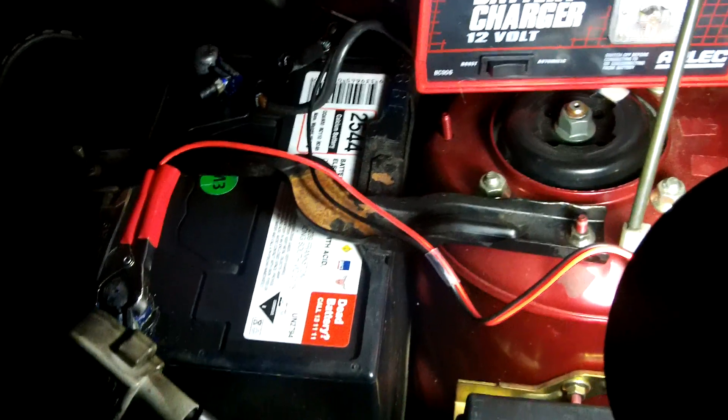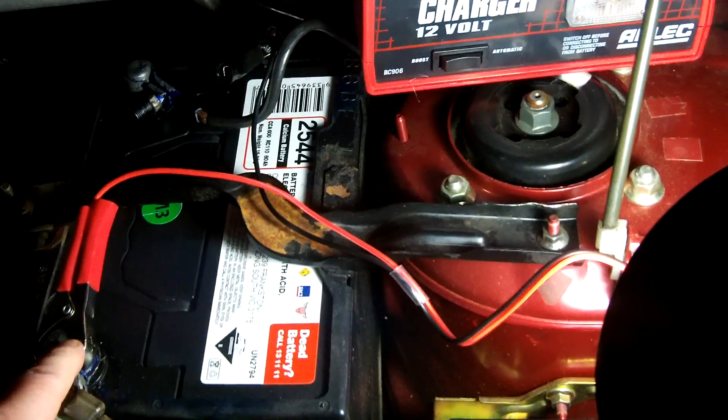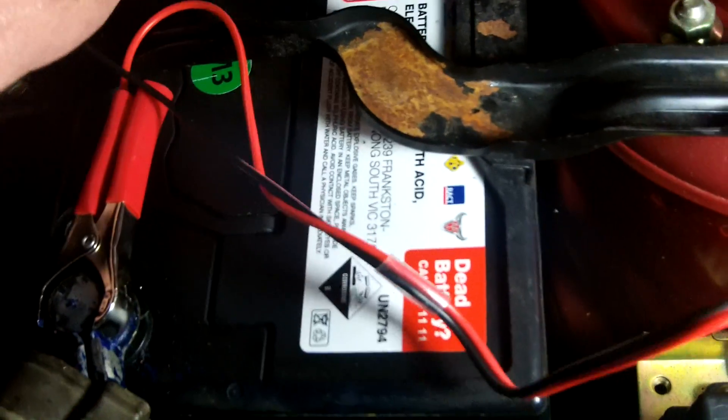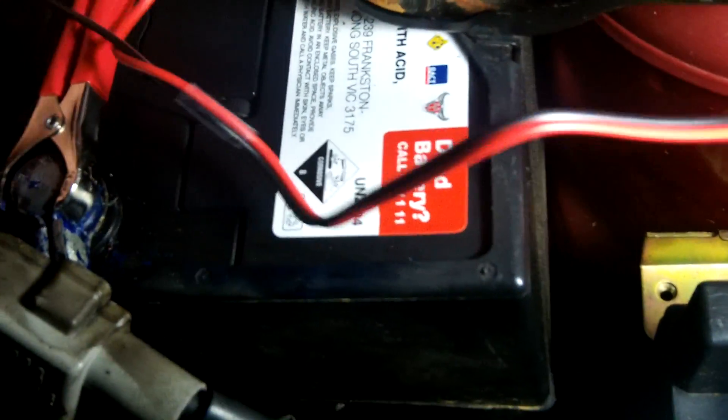I've got one side connected already. Connect the other side of the charger to the negative. I can't see — the light's worn over. There we go. Done.